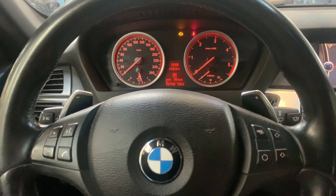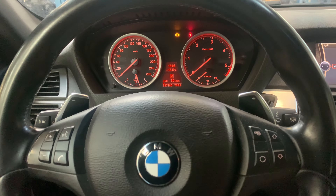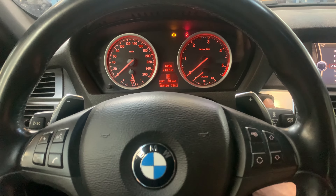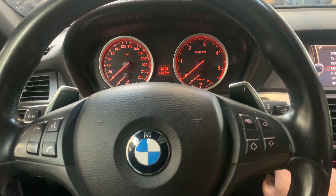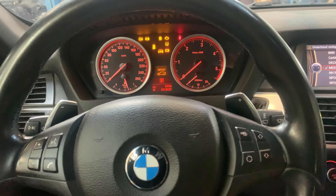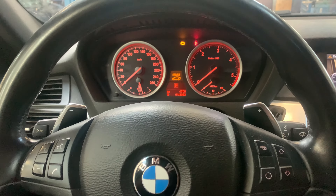Hey guys, welcome back for another video of Service Reset My Car. Today we have an oil change for a BMW X6 2012 model. When we turn the ignition on, there is a yellow indicator with a service sign on it, and I'm going to show you how you can get rid of that.